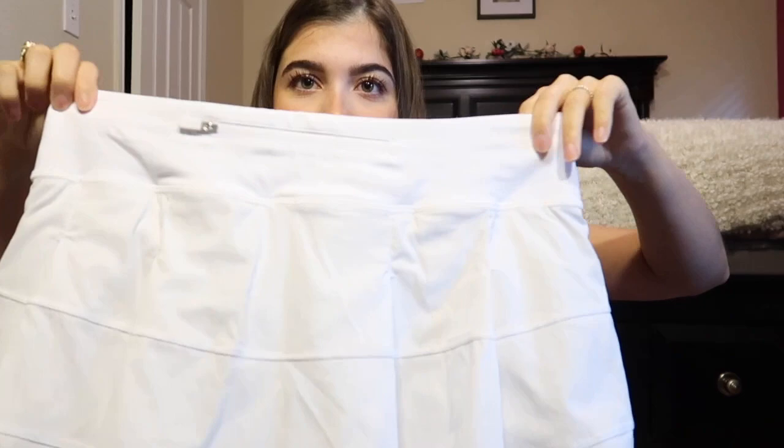I almost forgot — I also have a skirt! It's the only skirt I have — just a white tennis-style skirt. I'm not sure of the exact name but it has a little detail on the back with a zipper. I'll try it on right now.